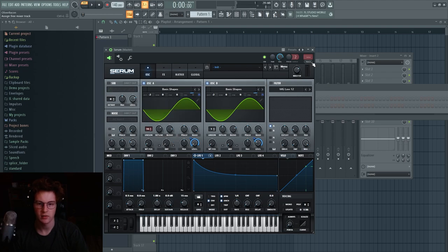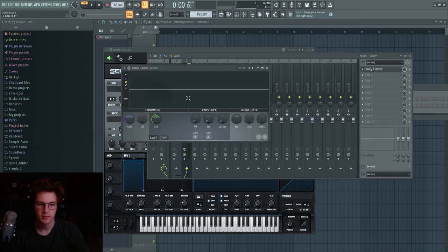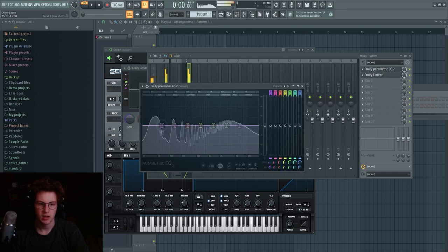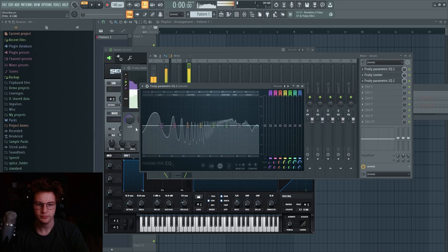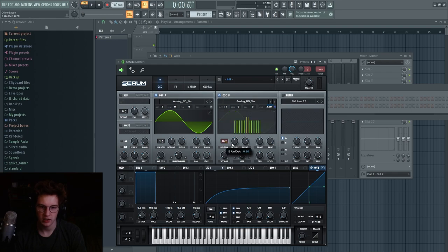For post-processing, I like to take a limiter, keep the ceiling where it is, and set the sustain, release, and attack all to zero — that turns it into a hard clipper. Then you can mess around with the EQ. The fundamental approach to making Flume-type sounds is just to mess around and see what sounds good — you want those weird harmonics going on.